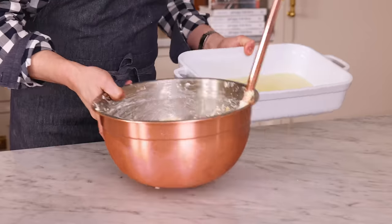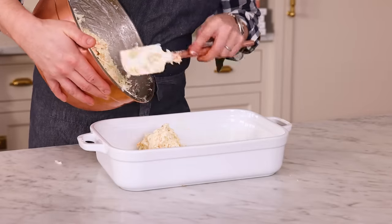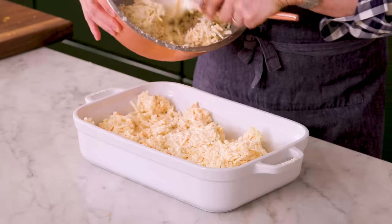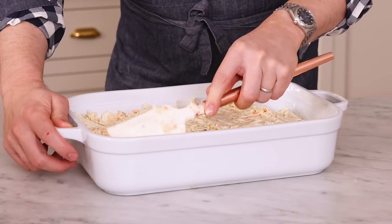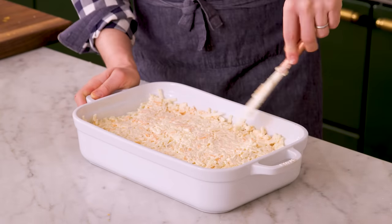Grab your casserole dish and we're gonna spoon the mixture in now so we have a nice even layer. This is almost like a baked potato casserole — you have the sour cream, the cheese, onion, everything working together, so it's like a loaded baked potato. Work that into a flat, even layer; you want to have no big voids hanging around.